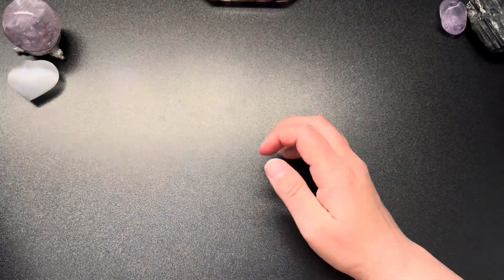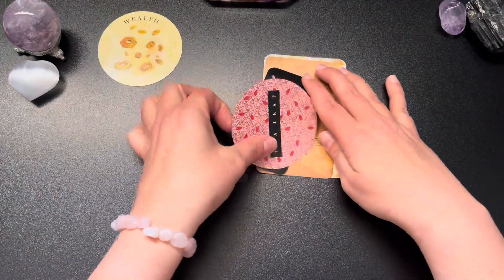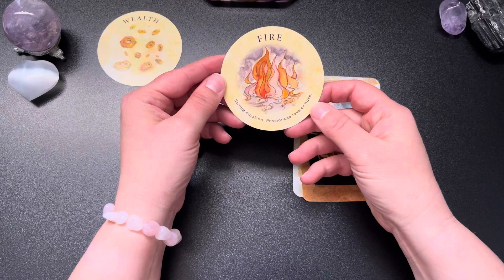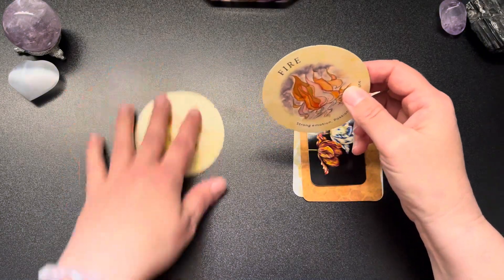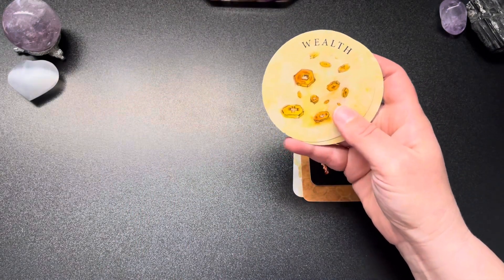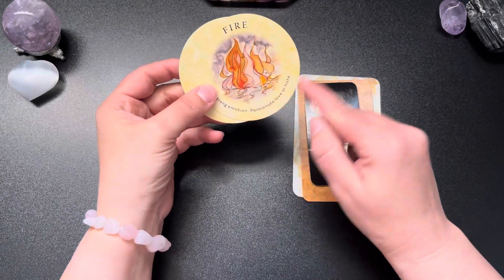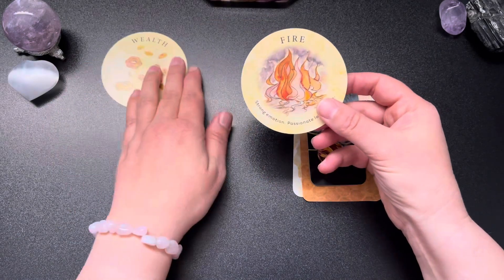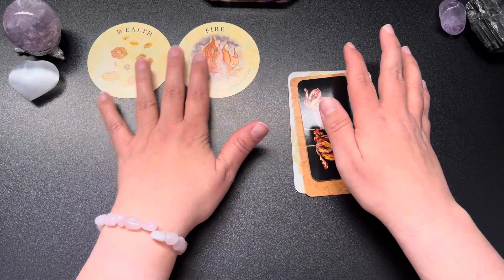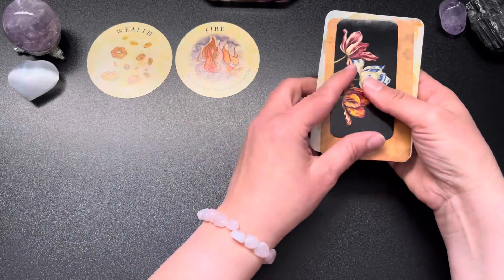Let's do option number three. Wealth. Fire — strong emotion, passionate love or hate. Right when I pulled this card I thought we were out of the area of love, but then this card came up saying passionate love or hate, strong emotion. Let's see where this is going — still a lot of emotion involved. All three stacks have to do with emotion, different types of emotion.